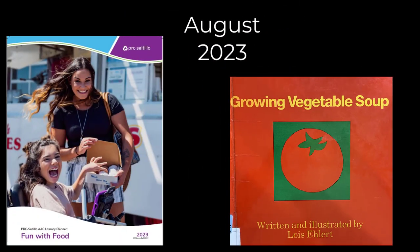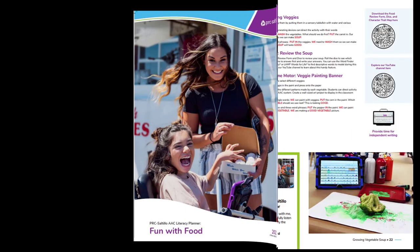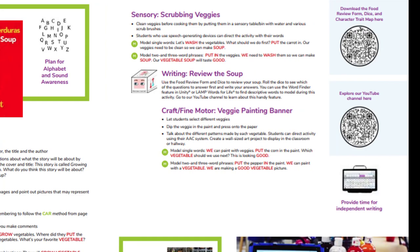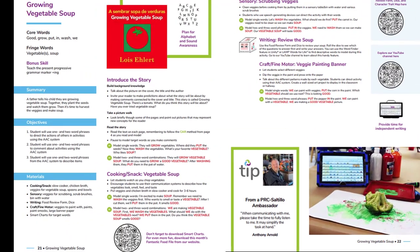Let's read a story from the PRC Saltillo AAC Literacy Planner, Fun with Food. This month we're reading Growing Vegetable Soup by Lois Ehlert. In the Literacy Planner, you'll find a lesson plan to help you teach and model target words each month. Don't forget to check out the tip from a PRC Saltillo ambassador who uses one of our speech generating devices or apps.